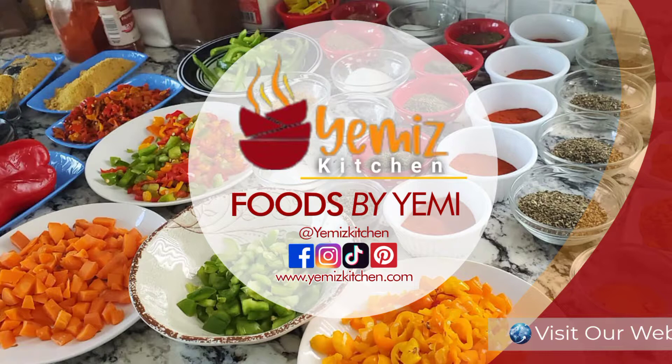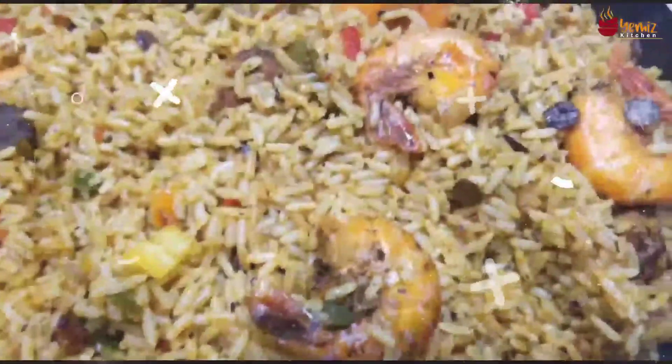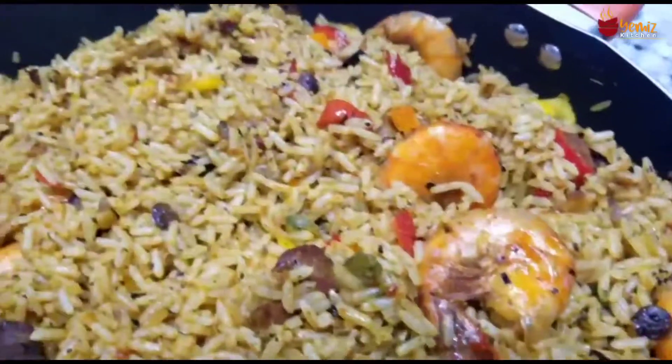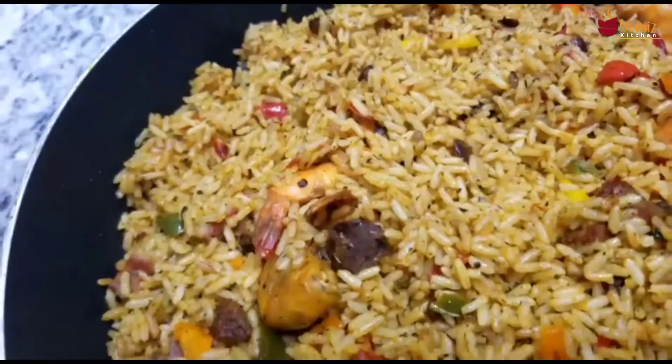Hello, welcome to Yemi's Kitchen and this is Yemi. Today I'll be sharing with you how to cook my concussion rice. This is the menu in my house today and I told myself, why don't I record it and share it as content? So let's go!